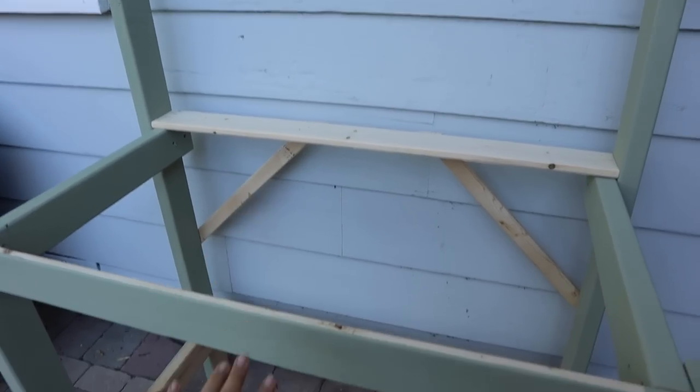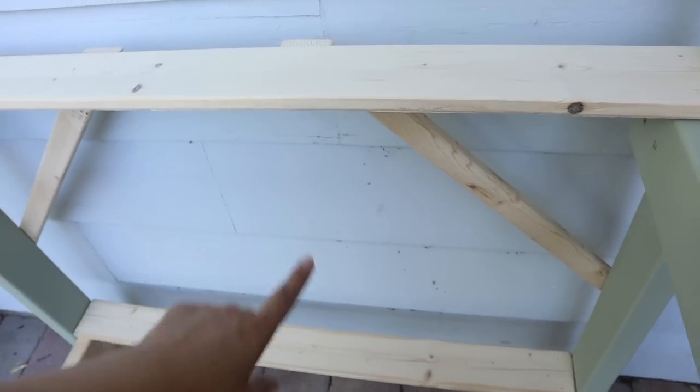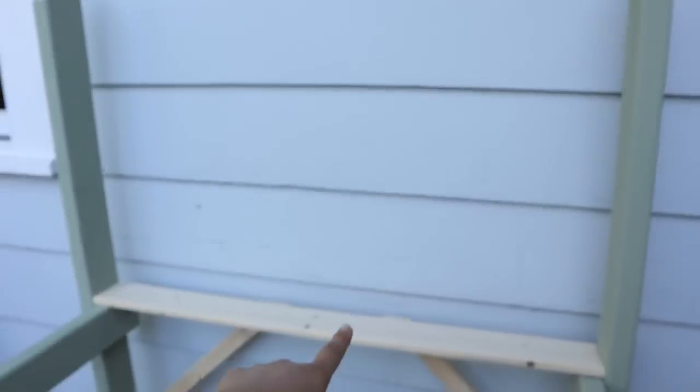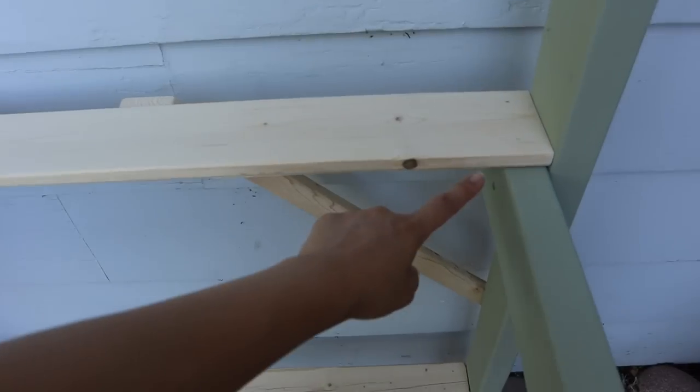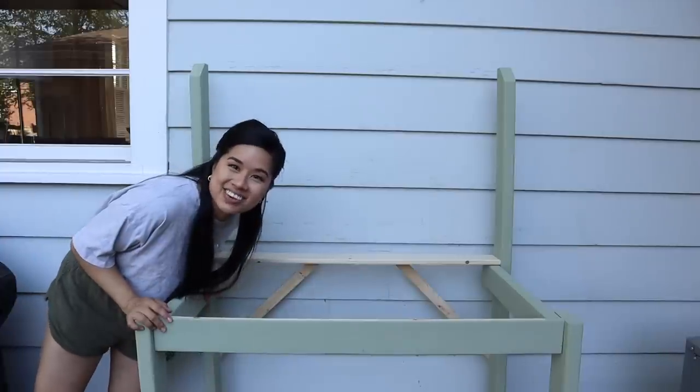My goal is to finish this today. I just added these little support pieces on the back, and now we're going to do the tops as well as the back. I'm going to use a spacer so that everything is exactly a half inch apart. Let's finish this baby up.